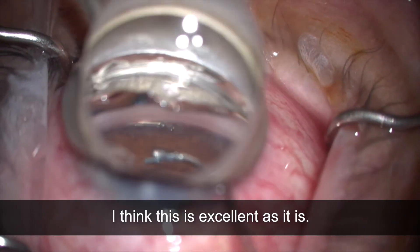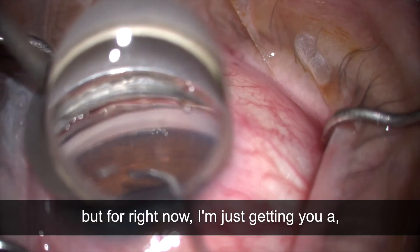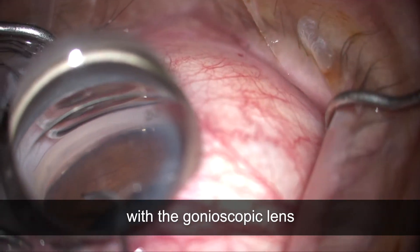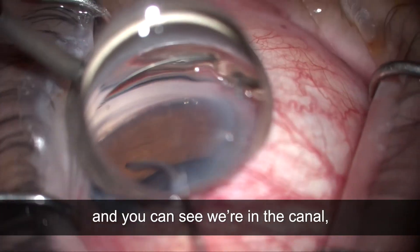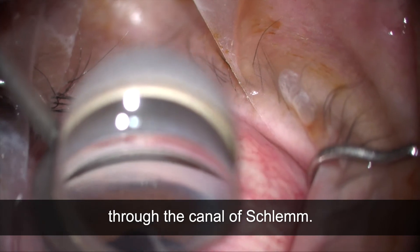I think this is excellent placement. I'll make a few manipulations, but right now I'm giving you an oblique view with the gonioscopic lens. You can see we're in the canal — you can see all the windows there through the canal of Schlemm.